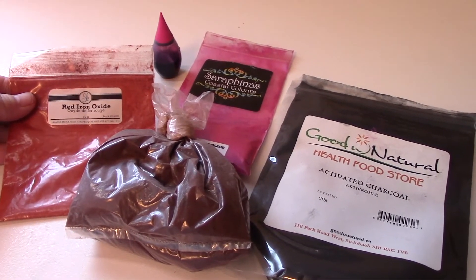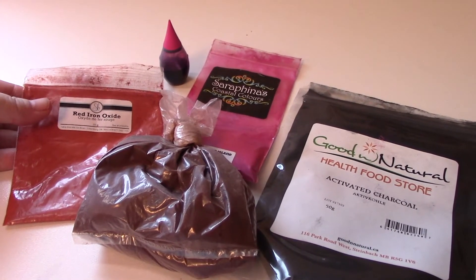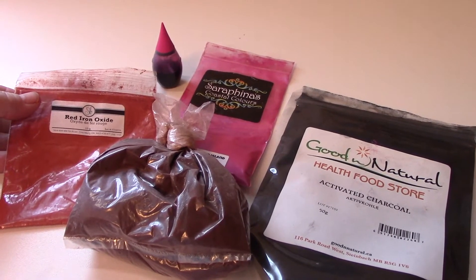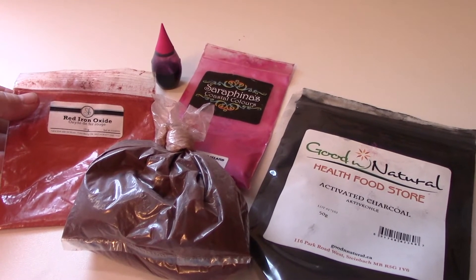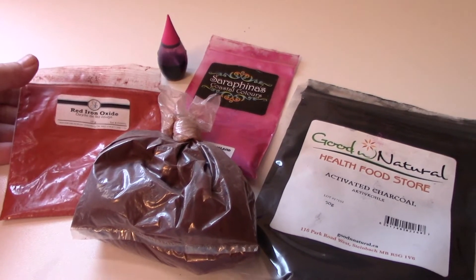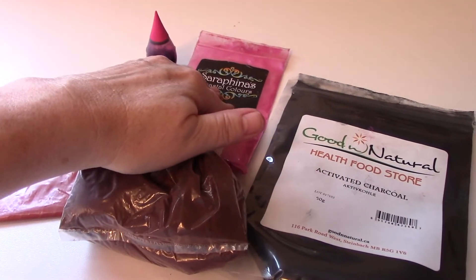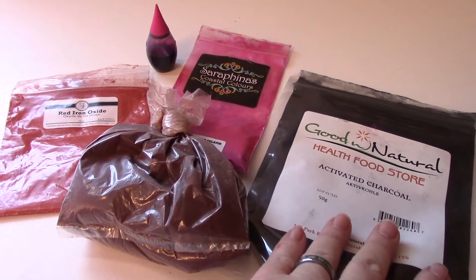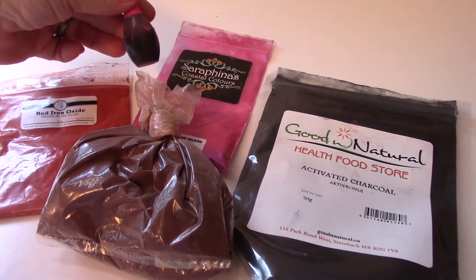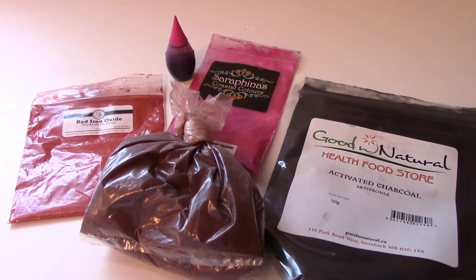You can use all sorts of pigments and different types of colorants — powder-wise or even liquid — you can go with a lipstick colorant that you can get from soap supply companies. I prefer doing it all-natural instead of synthetic, so what I can choose from is red oxide, mica powder, activated charcoal, even cocoa powder and food coloring. So I'm going to show you today how I do this. Stay tuned.